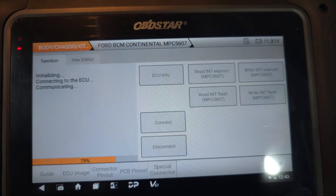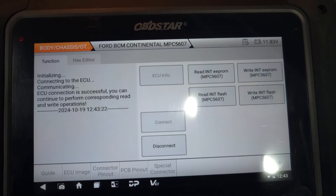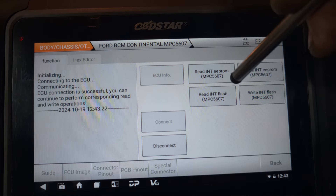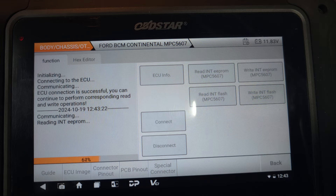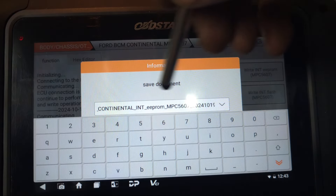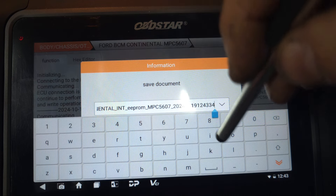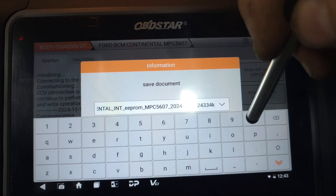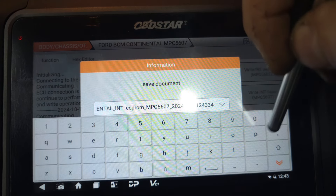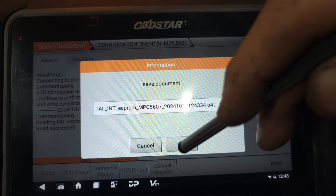As you can see, it's connecting. Everything is connected. So from here, I'm going to read the EPROM first — just reading. I'm going to add a label 'ORT' and then save.